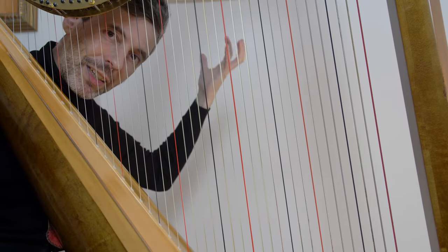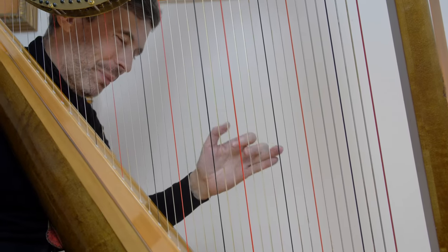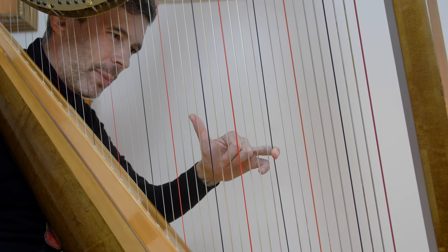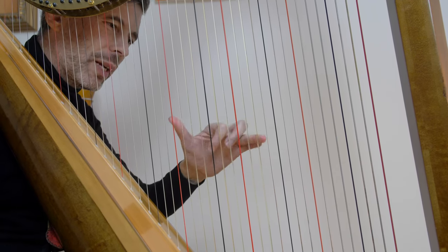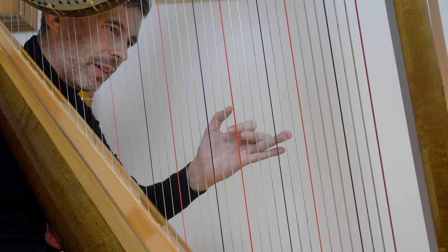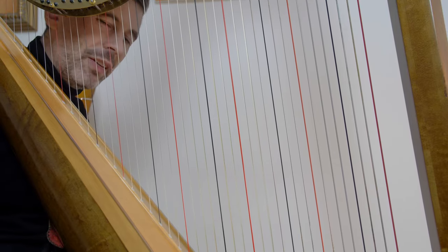And there you have it! The Canon will be sounding terrific in no time — well, maybe some time — it will definitely require some practice to get that automatic. But I think it's worthwhile because we encounter that so many times where we might like to muffle a previously played note on the way to the string above it in the bass.